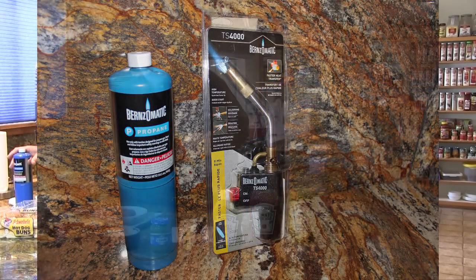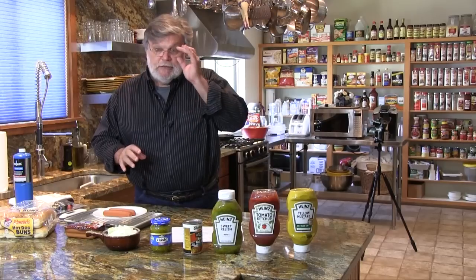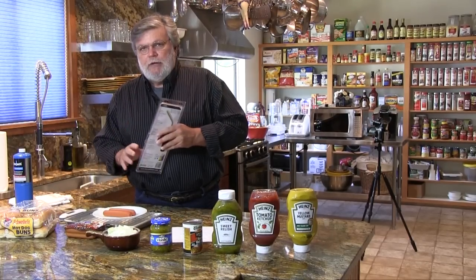Now make sure when you go to Home Depot that you don't get map gas. They actually have a kit with this torch that includes map gas. I don't think map gas, which is similar to acetylene, would make very good hot dogs.